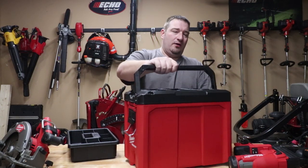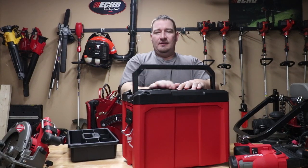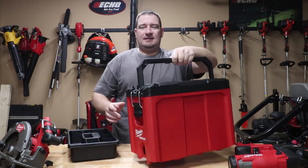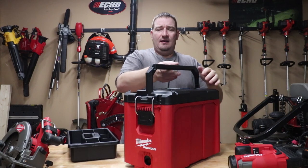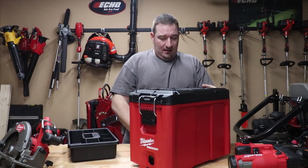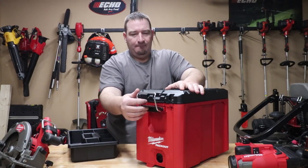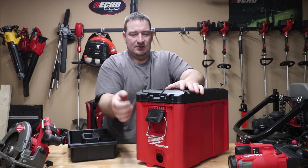The first thing you're going to notice with this box whenever you pull it out is this cool handy handle. They claim this thing holds 75 pounds, so this handle is real nice — very nice handle to carry this thing with. Really like that they added the handle to this; it makes it a lot, lot nicer of a box. Next thing you're going to notice at the front is you've got a metal reinforced locking point, and then you've also got a place to actually lock this as well.